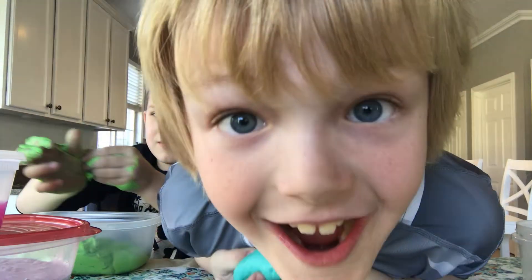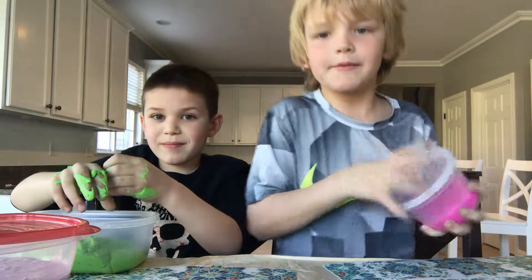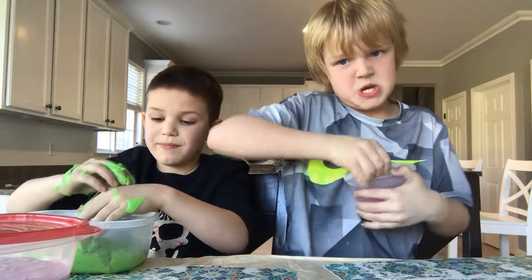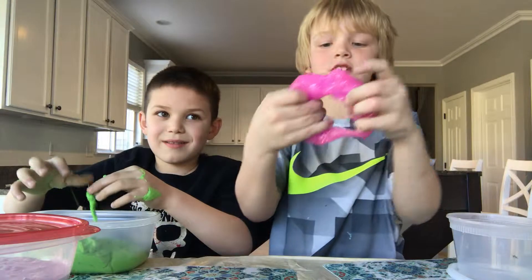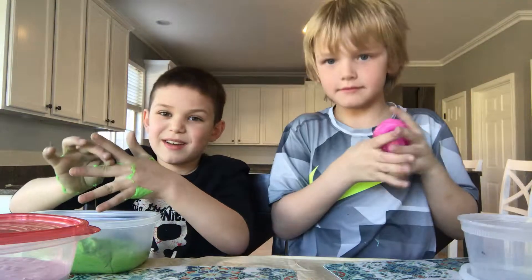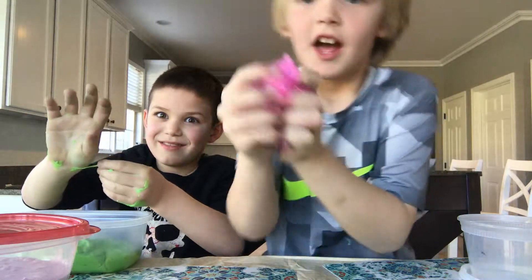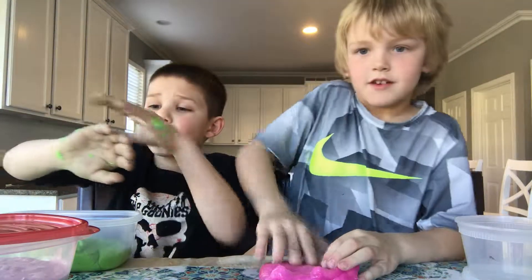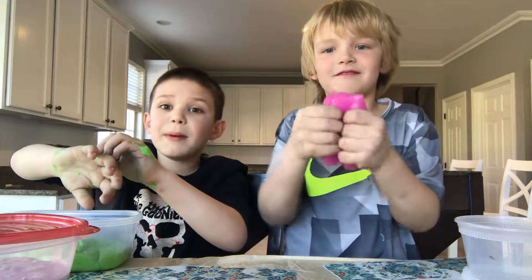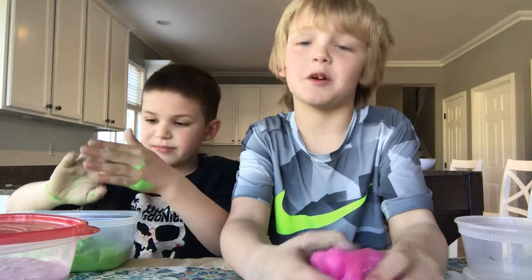Okay, so now we'll move on to the next slime. This one is pink! I actually made this one — it's like putty. See, it doesn't really stretch, it just rips in half. But I like it. My second favorite color — my first favorite color is purple, guys. It's not the greatest slime but I still appreciate it.